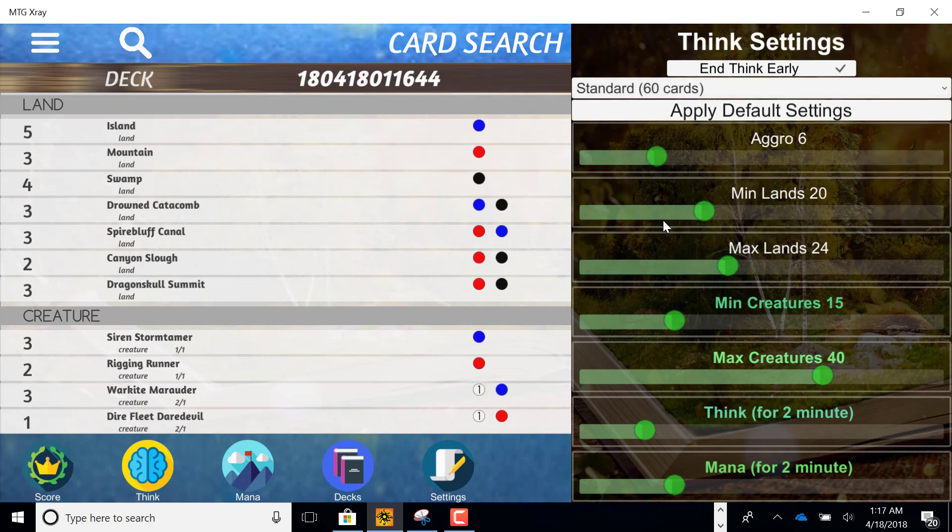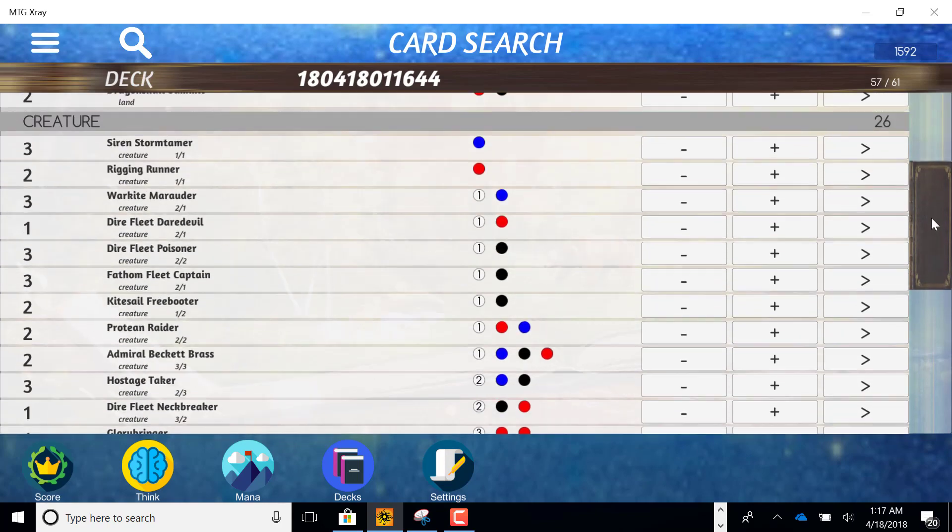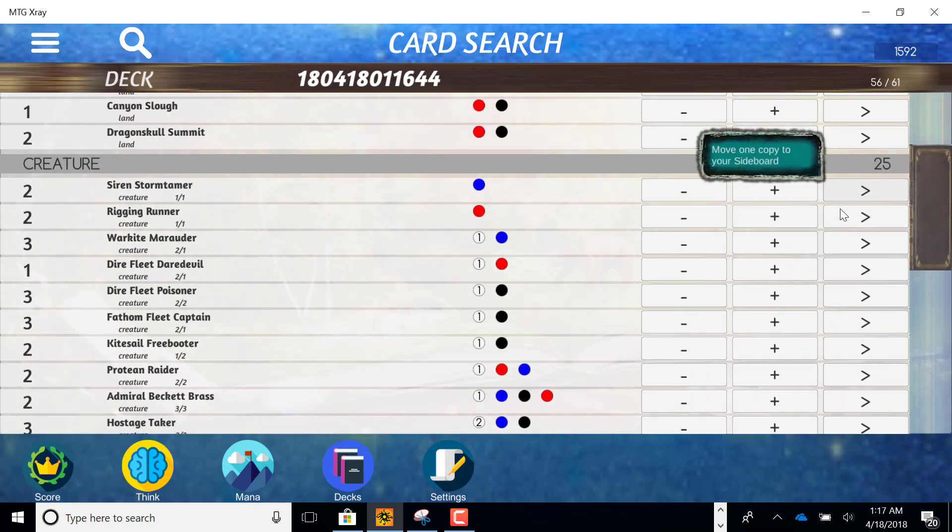It's a fairly aggro build. I'm not going to play more than 24 lands and I'm going to give it about two minutes to figure out this problem for me. The first thing I'm going to do is take at least one of each of these lands and put it in the sideboard. I'll do the same with a few of the creatures I'm unsure about.